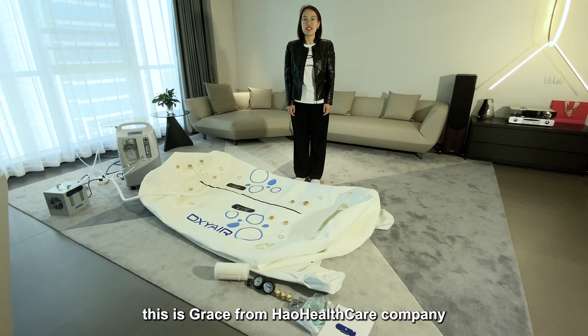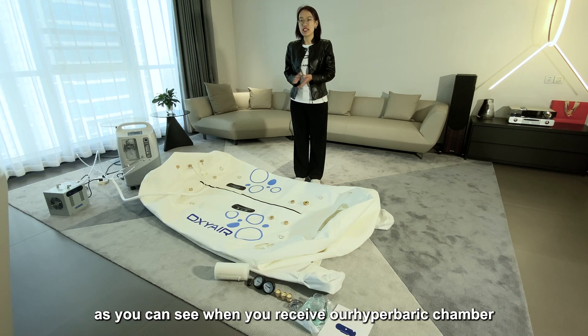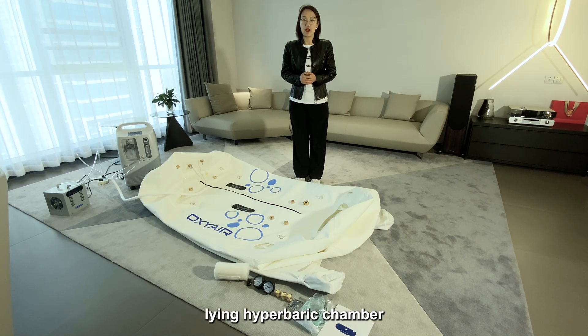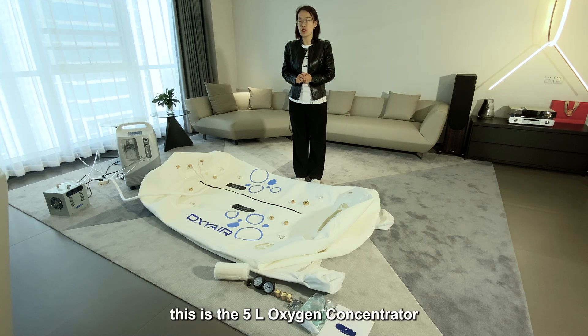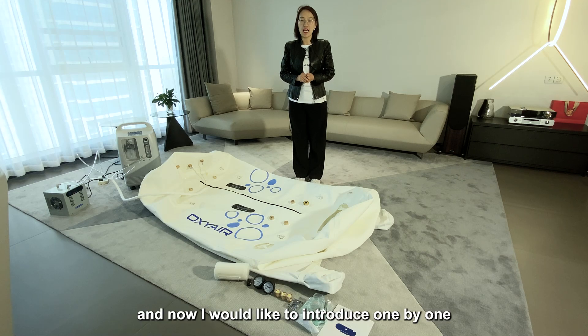Hello everyone, this is Grace from Whole Health Care Company. Today I would like to introduce our hyperbaric chamber. As you can see, when you receive our hyperbaric chamber, there will be three parts: this is the soft chair light hyperbaric chamber, this is the 5-liter oxygen concentrator, and this is the air cooler — which is an optional function. Now I would like to introduce each one.